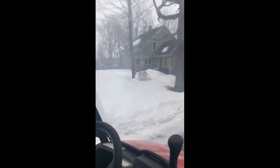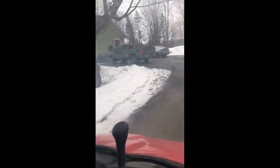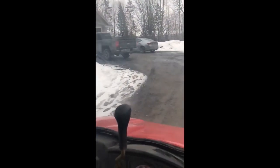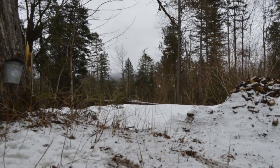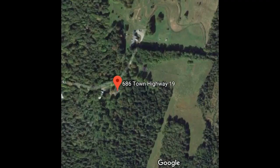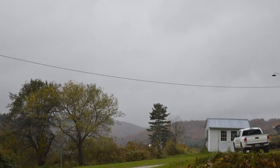Today we're going to go out and use an ATV with a little tank on the back. The sugarbush is not very big — maybe an acre or two. We have 16 acres here total but we only tap a select few trees, so we only have 16 buckets.